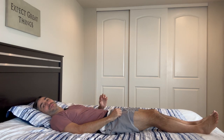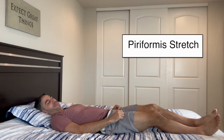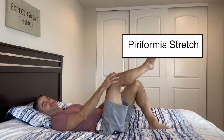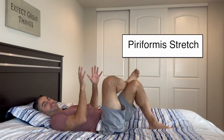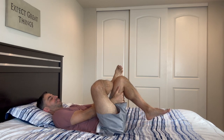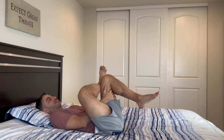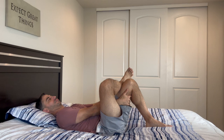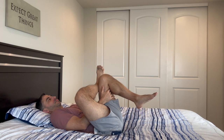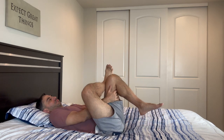The third exercise we're going to do is a piriformis stretch. What you want to do is bend one knee, bring your opposite leg up and over, and then with your hands, grab under the bent knee that's supporting the opposite leg, and pull and hold. Let's switch sides.